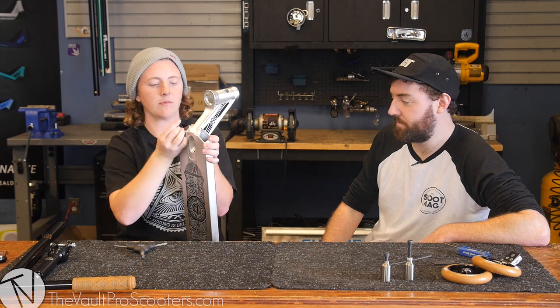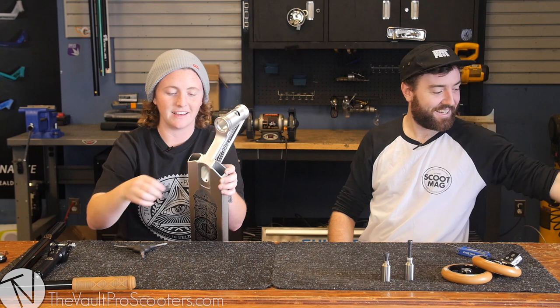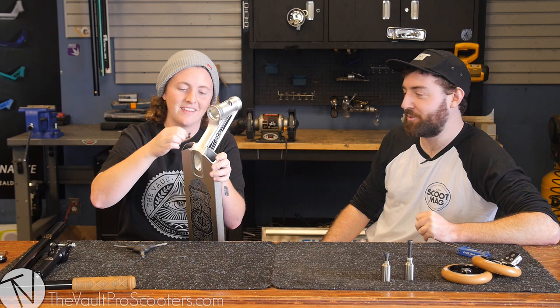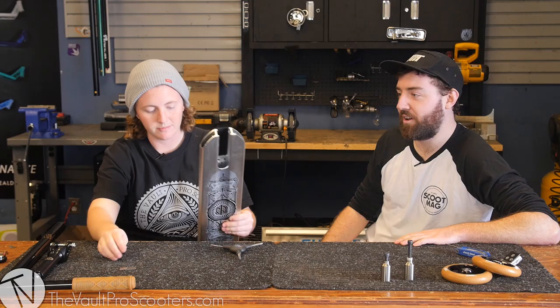So Todd flew all the way here for SD10, which got cancelled — well, rescheduled, just rescheduled way beyond when I'll be here unfortunately. But to be honest the main reason I was coming was to build the scooter. SD was just like a bonus, so it's all good.